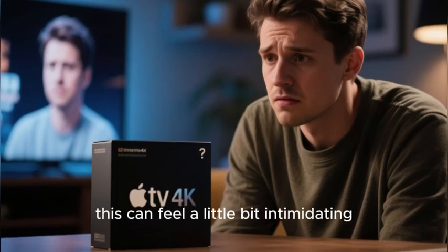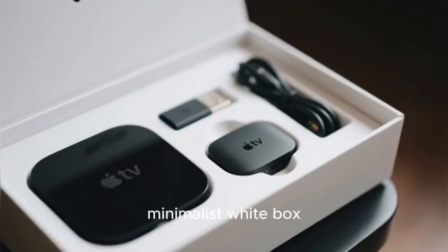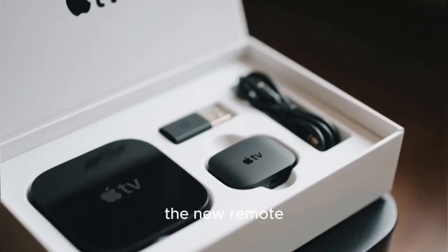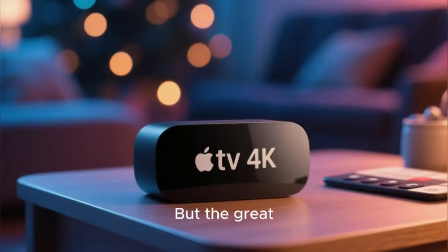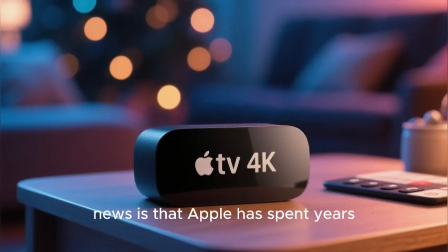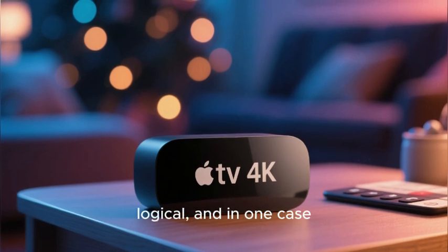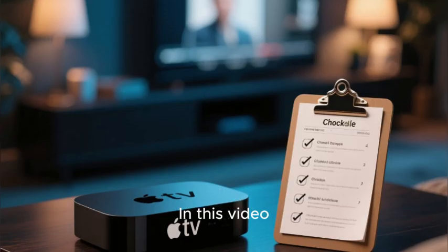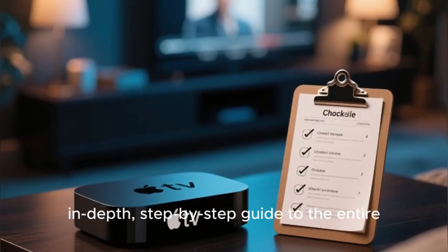For a new user, this can feel a little bit intimidating. You open the beautiful minimalist white box, you see the sleek black device, the new remote, and the power cord, and you're not sure where to even begin. But the great news is that Apple has spent years perfecting this process and they have made it incredibly simple, logical, and in one case almost magical.